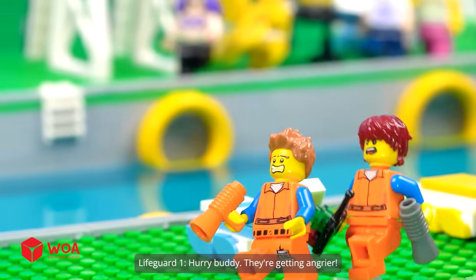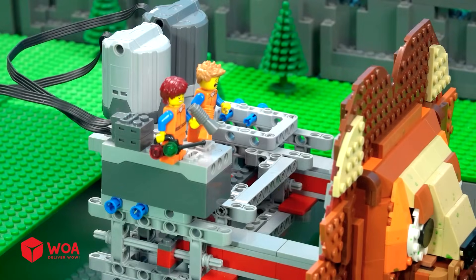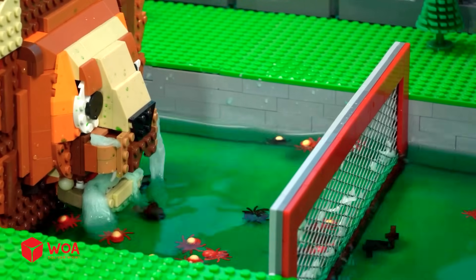Hurry, buddy. They're getting angry. At the wave making area — oh my god. The water is too dirty. It jammed the machine.